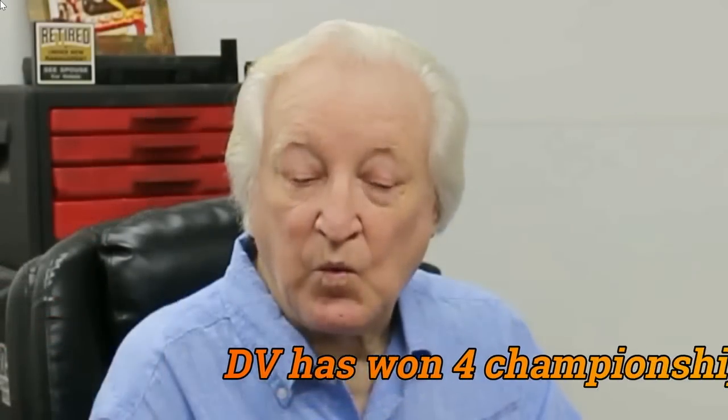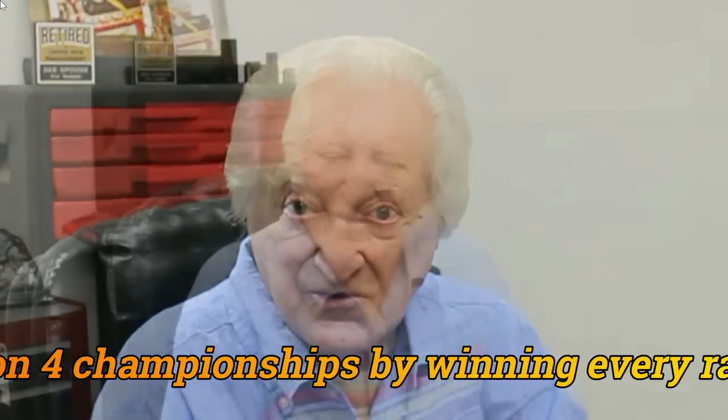Hi, David Visard here, and you are watching PowerTech 10. If you can give me 10 or 20 minutes of your time, I will pass on many of the things that I've been able to learn in a career building high performance and race engines — winning race engines, that is.